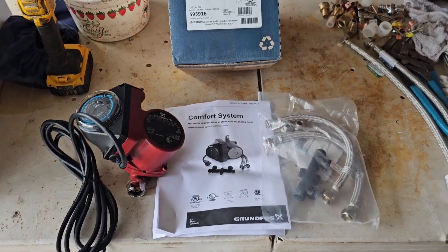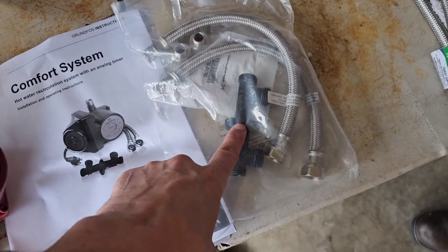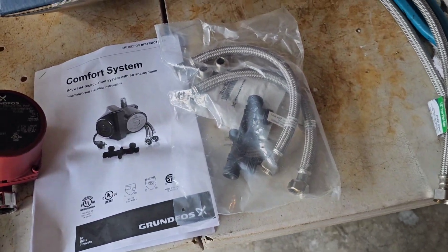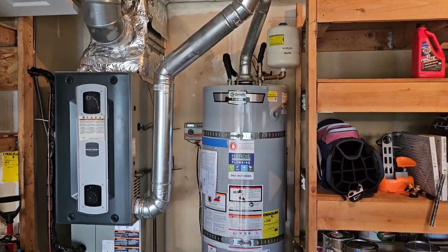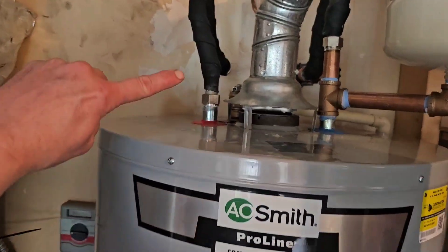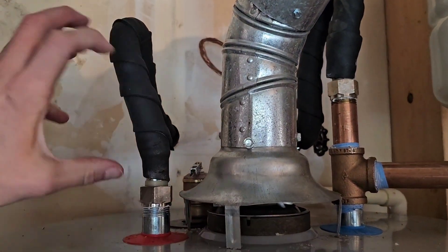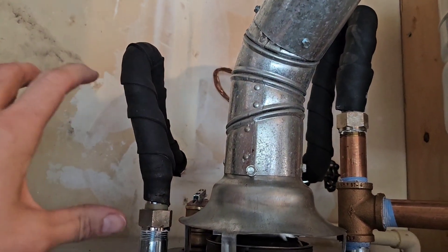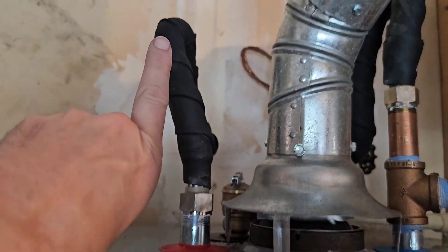I'm going to be installing a hot water recirculation pump with a comfort T bypass valve. We just installed this brand new A.O. Smith natural gas atmospheric storage water heater, and we're going to be installing the pump right here on the hot water side. It has a timer on it and it's going to plug into that outlet right there. I'll go over how to set the clock, the timer, and the different options.